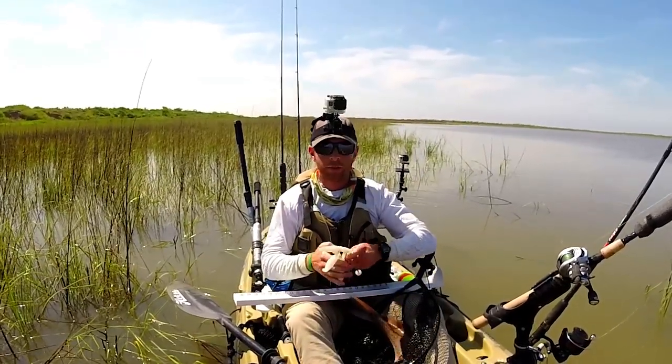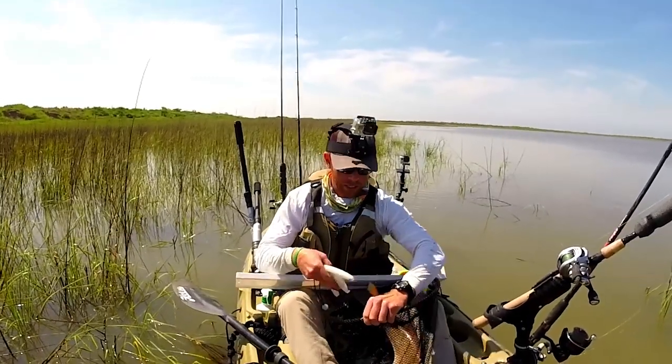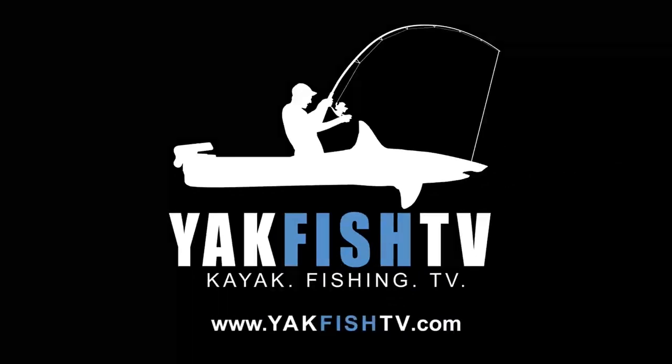That was a rush! That's definitely the biggest fish I've ever fought standing up in this boat. I was a little worried I was about to go swimming. That's awesome! Yeah! Oh man! Yeah! Thank you.